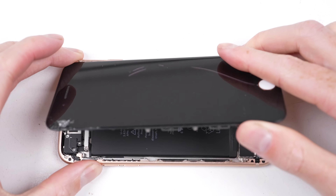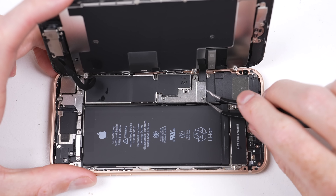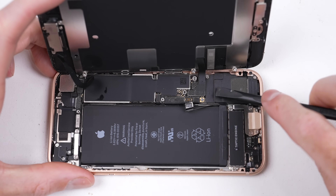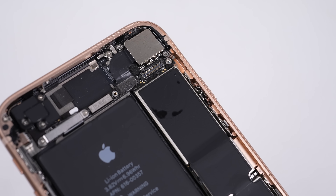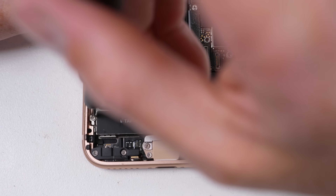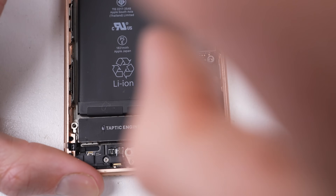I'll get the display removed to gain access to the internals of the phone. We'll need to remove everything in our way of the wireless charging coil, as that's where we'll need to make our modification. This phone has been sweating around the earpiece cable — it's spent at least a few years in a box, but moisture has still made its way inside. I'll need to remove the battery, but to get better access to its removal tabs, I'll take out the Taptic engine.